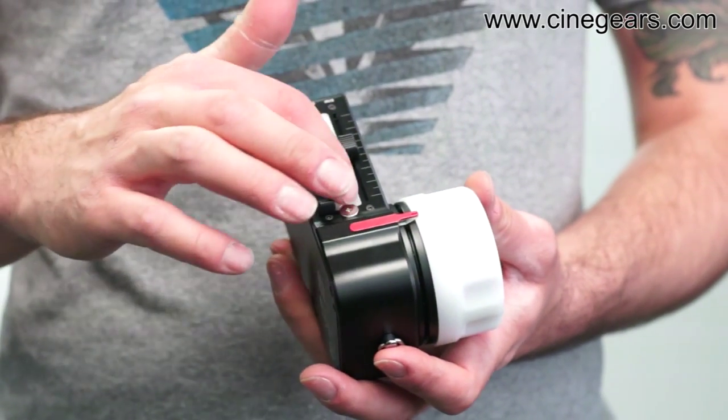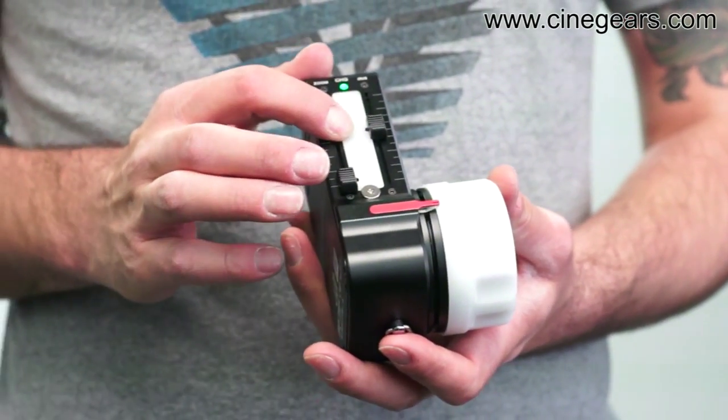Another thing that we've changed is that the marking plate is now replaceable, and the kit comes with two spare marking plates to use.